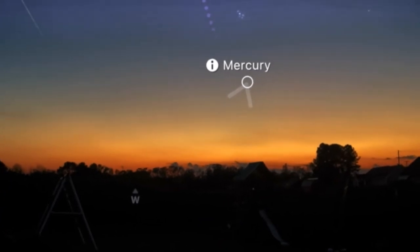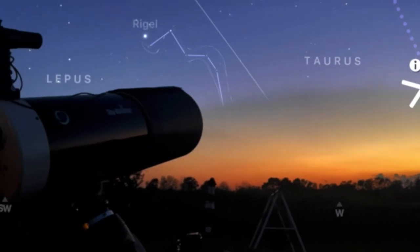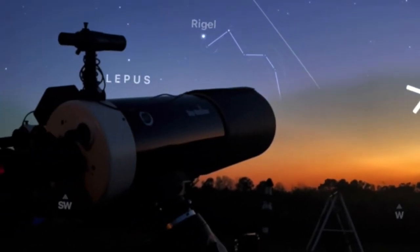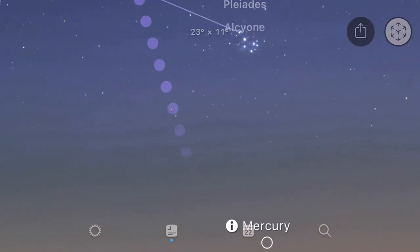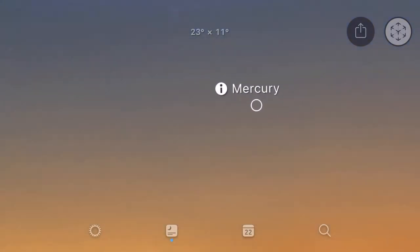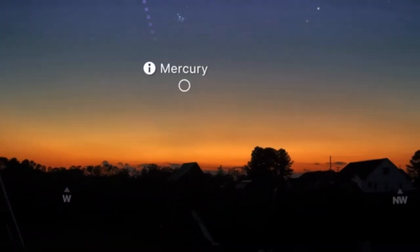Another tip: if you're looking for Mercury visually, or you have a diagonal with a flip mirror, a lot of people will use a red filter because it helps knock down the brightness of the sky and helps you locate Mercury. That's a good trick.